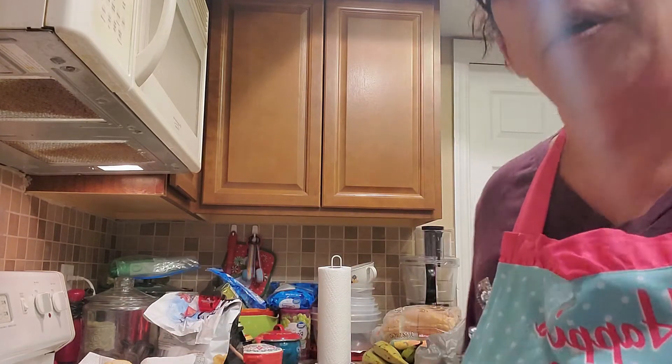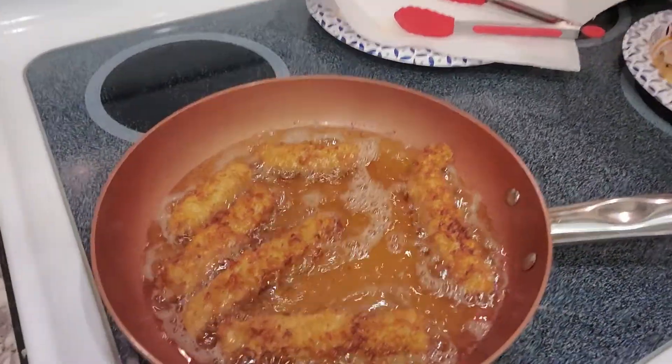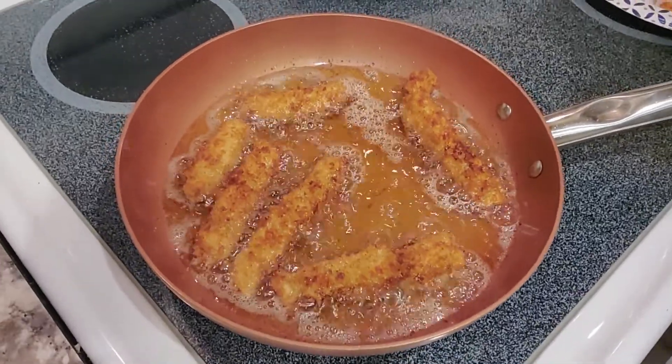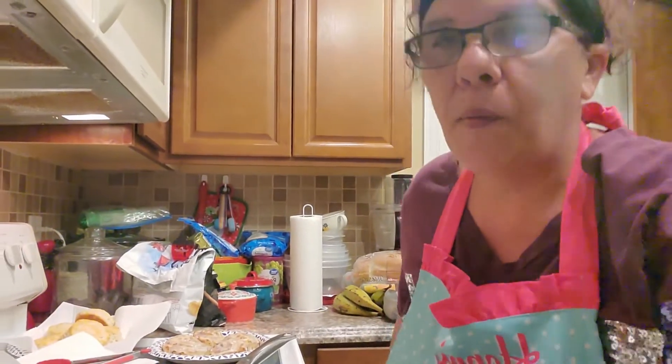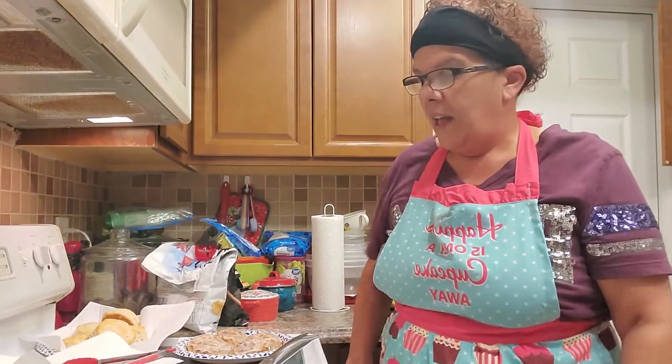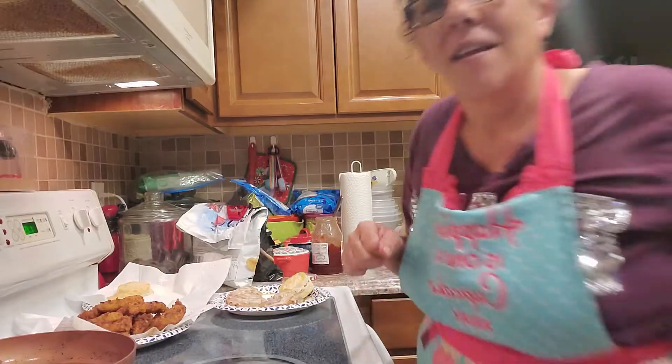The strips are looking so beautiful! Look at how nice that is. In the meantime, while I'm finishing these up, if you have any questions feel free to ask.